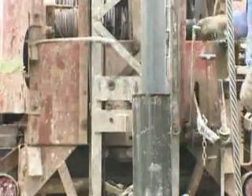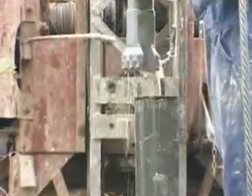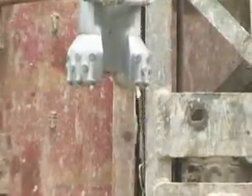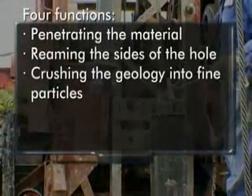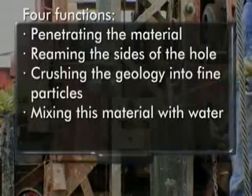The cable tool uses the percussion cutting action, utilizing a 1,200-pound drill string and usually a carbide button bit. This bit goes up and down once per second, performing four important drilling functions at once: penetrating the material beneath the bit, reaming the sides of the hole, crushing the geology into fine particles, and mixing these cuttings with water.